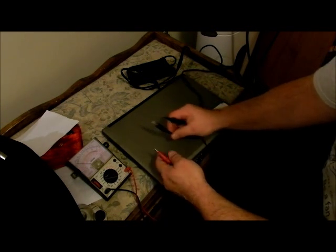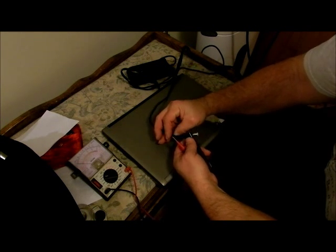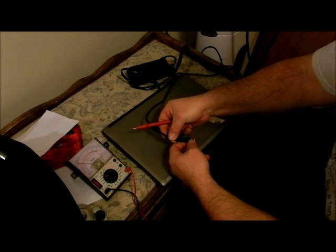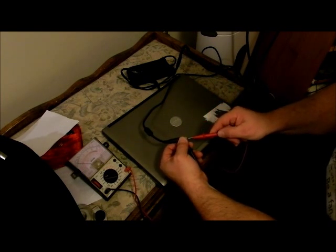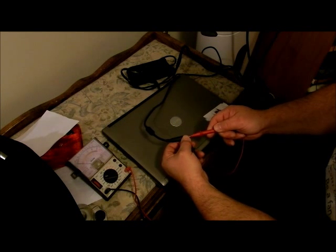Of course we're not going to get any reading together because we're looking for voltage now. Your ground is always on the outside because you don't want positive to hit a person when they're touching this. So we're going to hold that to the outside, put the lead on the inside, and nothing on the meter. So we have a bad power supply.